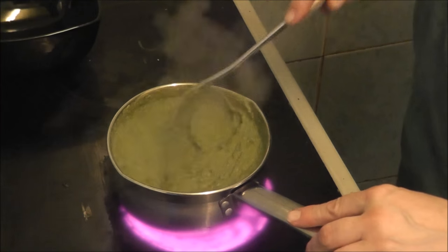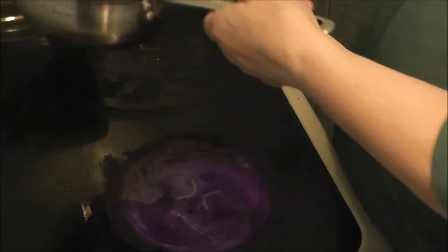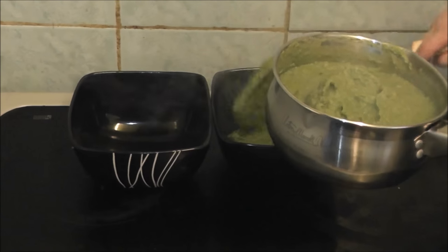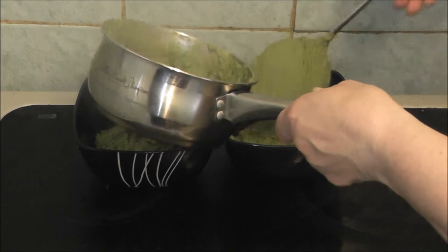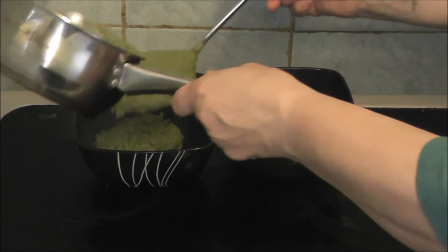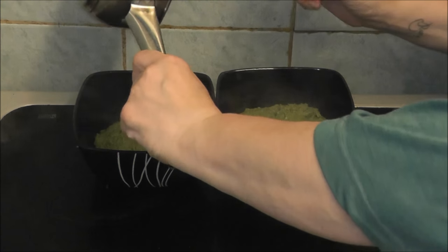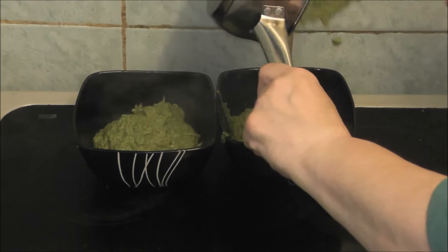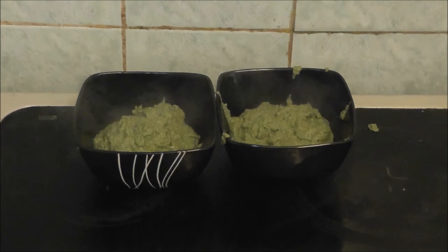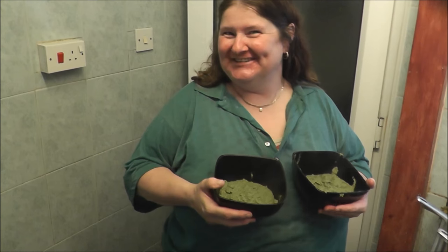Right, now you can see the pea soup is done. I'm going to put it in the dishes. It's nice and thick as it's supposed to be. You can have bread with this, or cream on top — whichever you prefer. And I have never ever made that before — this is the end product.